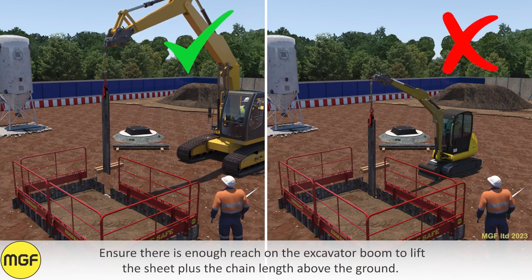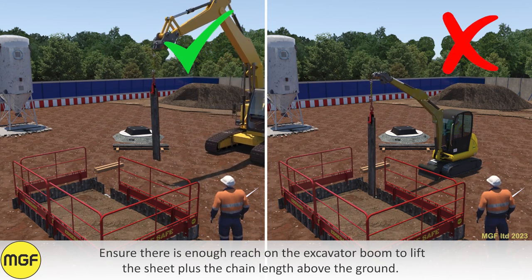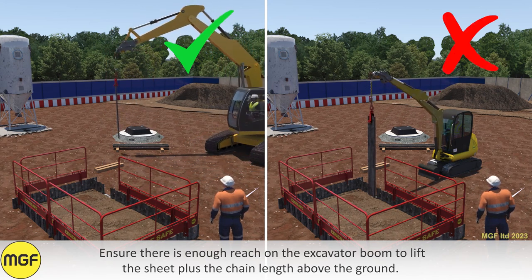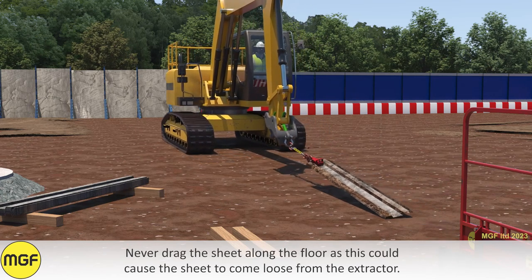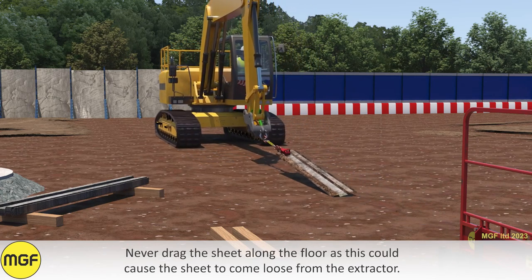Ensure there is enough reach on the excavator boom to lift the sheet plus the chain length above the ground. Never drag the sheet along the floor, as this could cause the sheet to come loose from the extractor.